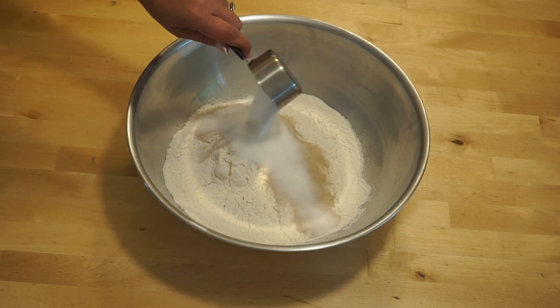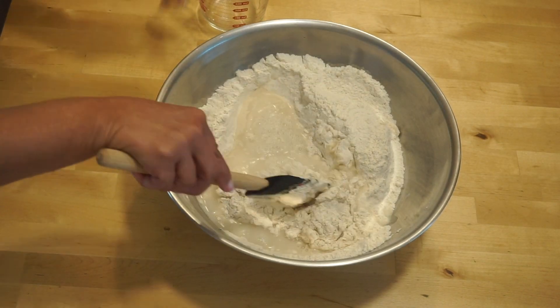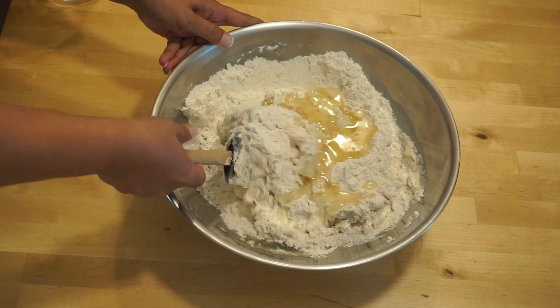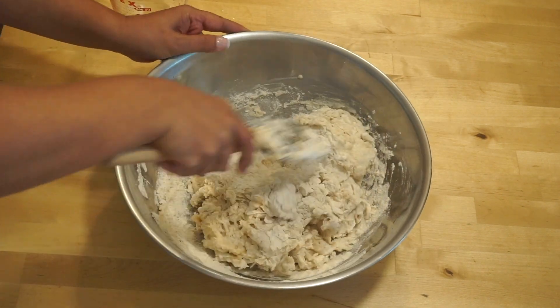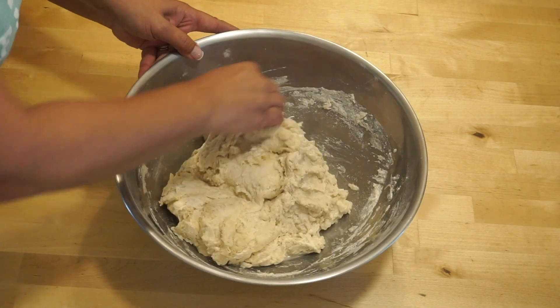First, start making the dough according to your recipe. In a large mixing bowl, mix all the ingredients together. You want to contain all the mess in one bowl. Scrape all excess flour from all sides and bottom. Fold till you get a stiff, shaggy dough.